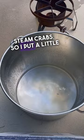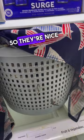I keep my crabs in the fridge so they're nice and cold when I put them in, and they're easier to load up in the pot. Season them all up as I go, and after about 35 minutes they look like that, and they're ready to eat. Delicious.